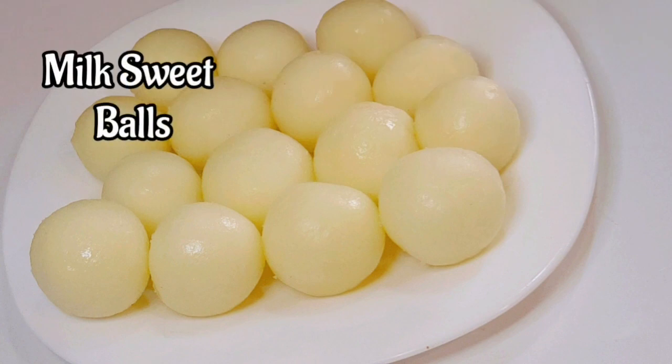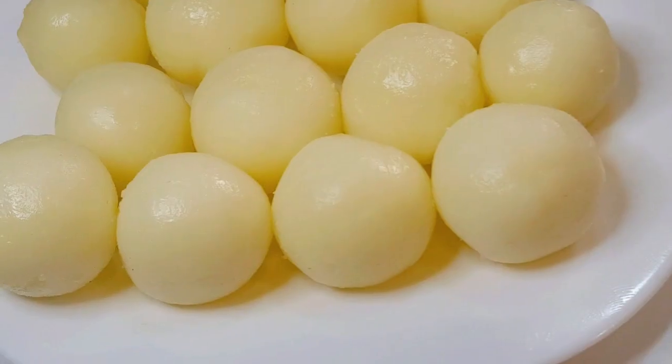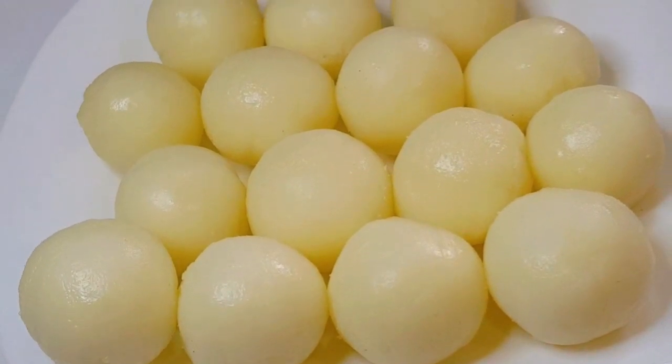Hi friends, welcome back to Tanshikworld. Here is a sweet recipe: Milk Sweet Balls.